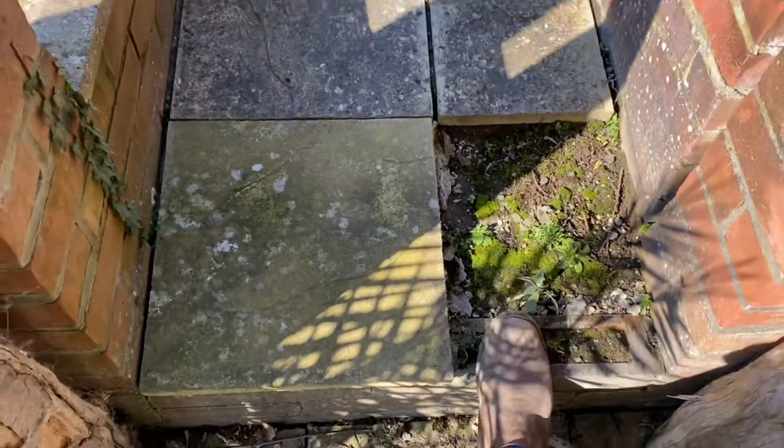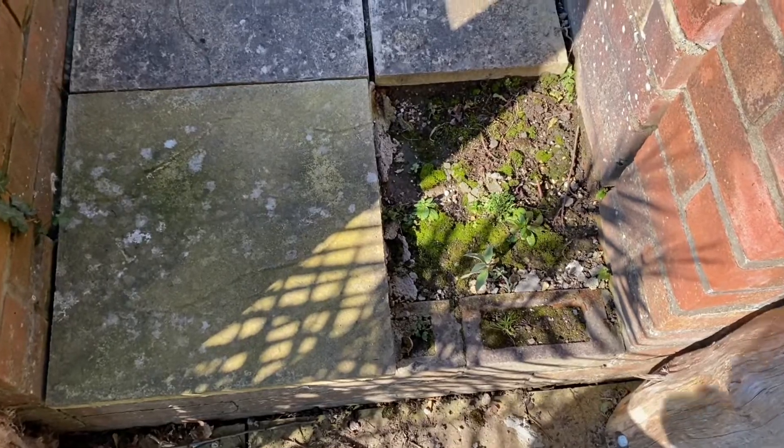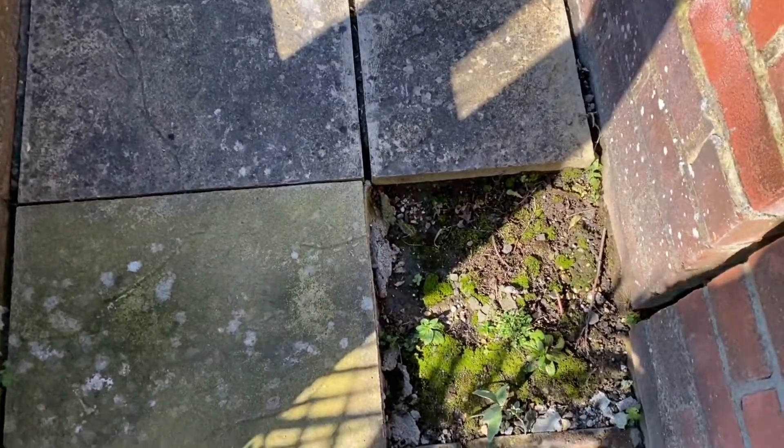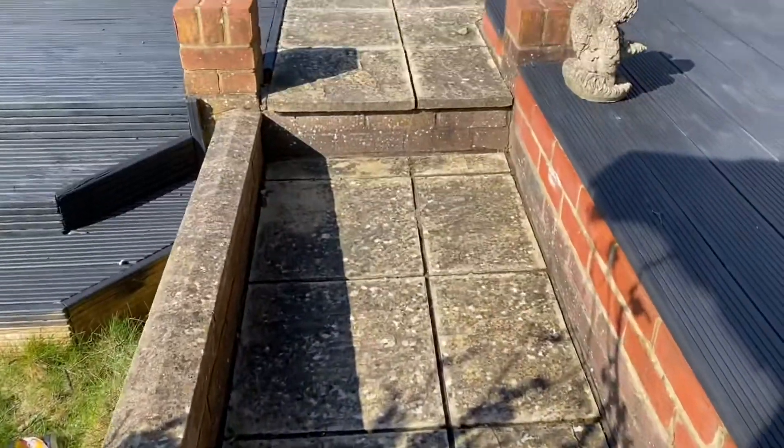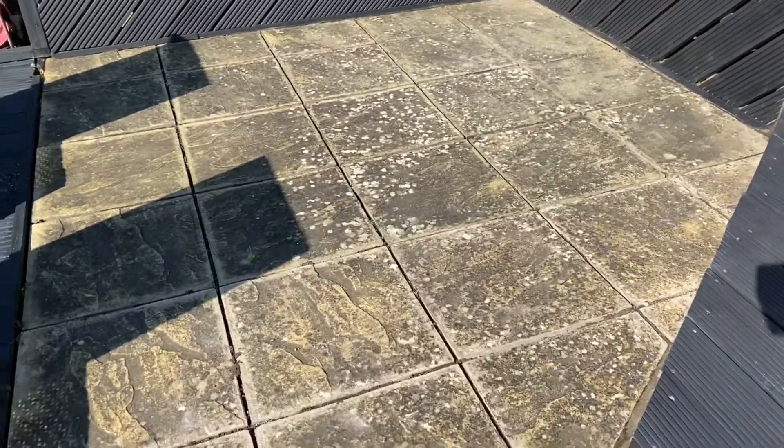So we're going to replace and cut a slab, place a slab there — about half a slab or two-thirds of a slab — and then we're going to repoint this patio and jet wash it down as well.